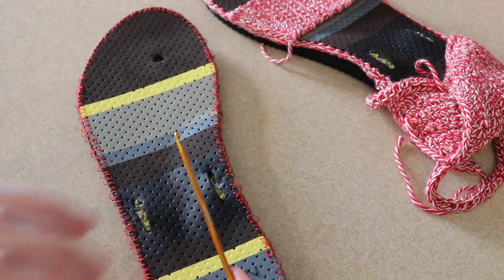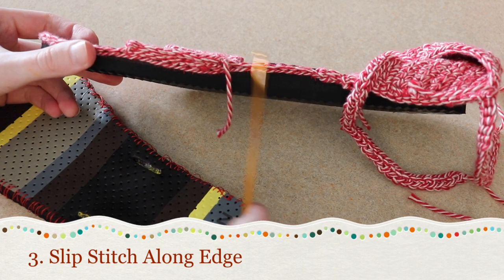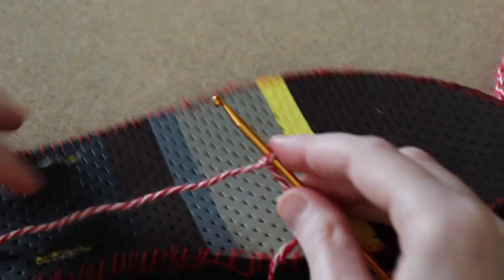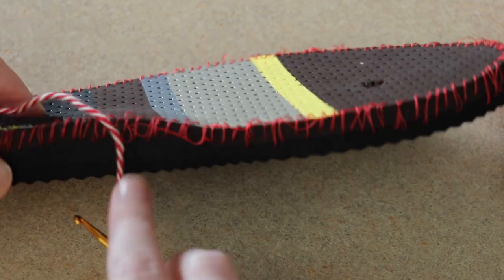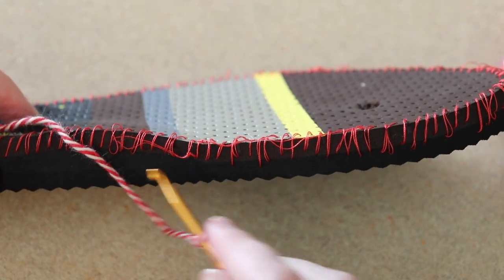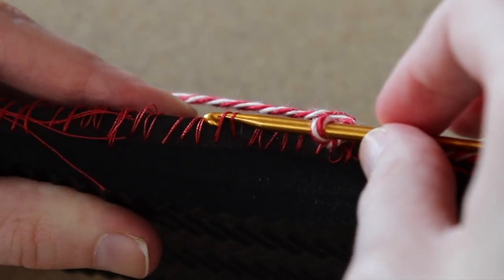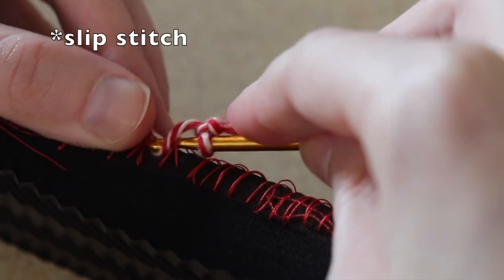So let's get our E crochet hook and our yarn. The first step is we're going to slip stitch along to create a border. I like to start by making a slip knot and putting it on my hook, then coming to the side — I like to start on the inner arch side because you don't notice it as much when it's all said and done. My tail ends of thread I just wove underneath the stitching and that'll all get hidden as we crochet around. I'm going to insert my hook under both stitches and then yarn over and work a slip stitch.